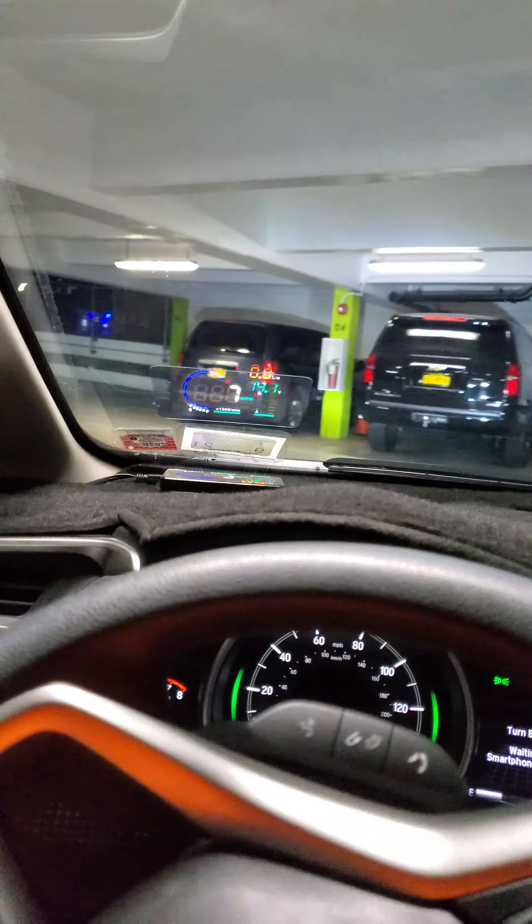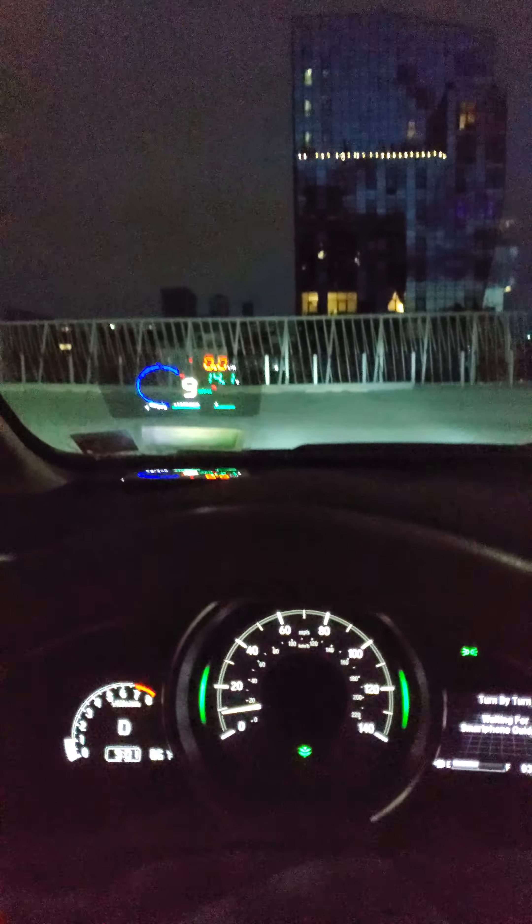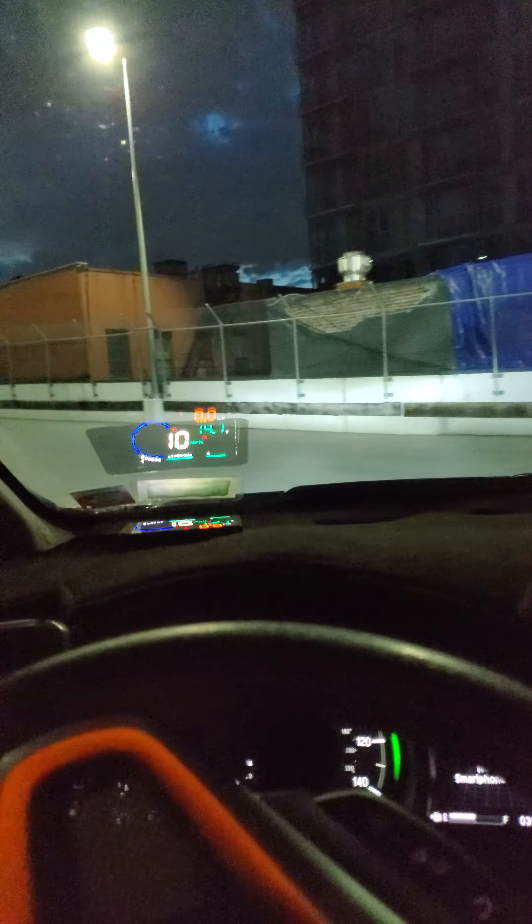All the lights in the car are LED — my brake lights, my reverse lights, my fog lights, my headlights, my low beam.